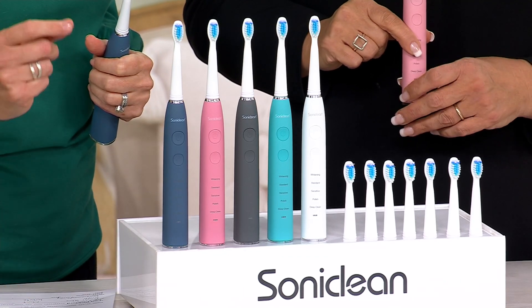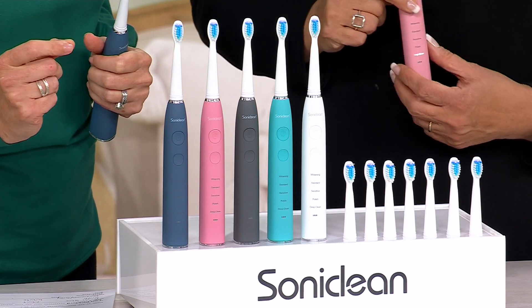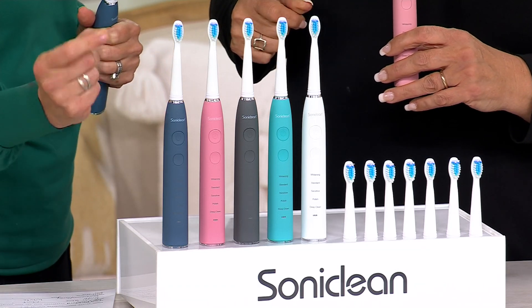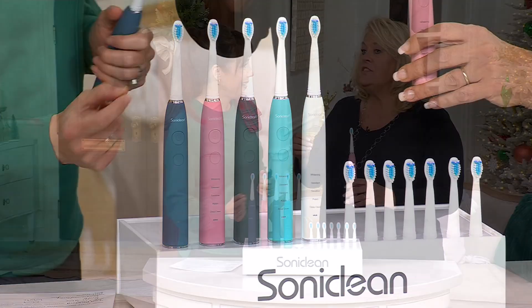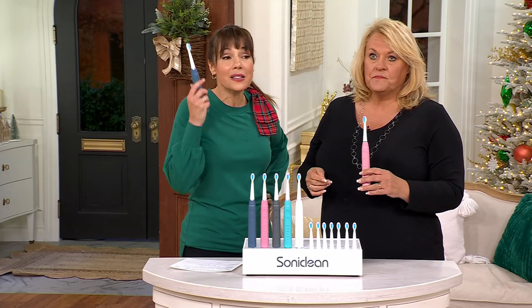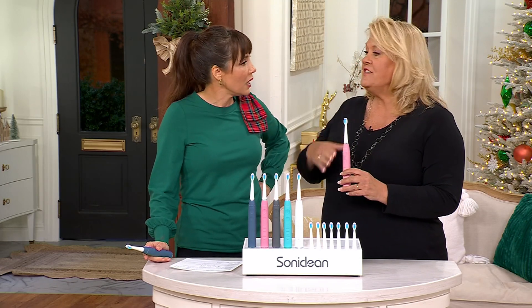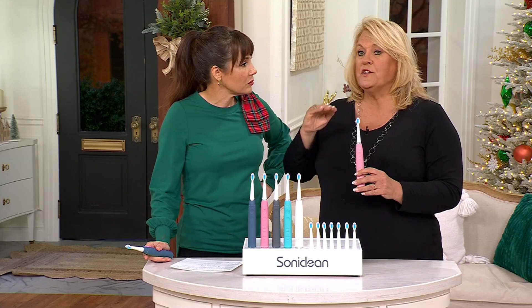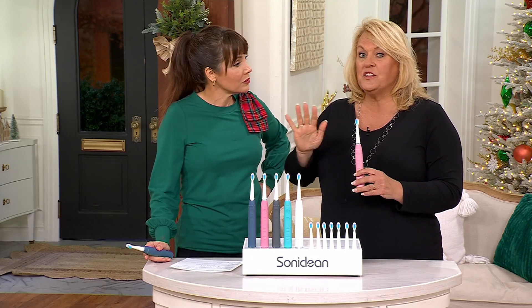You sure would, and you would get a far less superior clean. This is less expensive than manual toothbrushes. Even those vibrating ones with a battery that you throw away — we did those for a while — it was actually way more expensive than this, and this is a superior toothbrush. The Pro 3500 has every bell and whistle we offer in a sonic toothbrush. If you went on QVC.com and looked at all the ones we offer, this has every one.